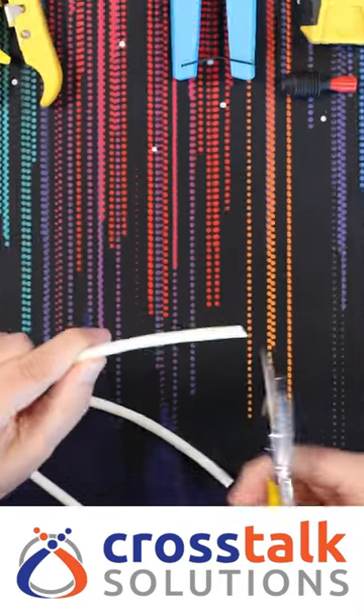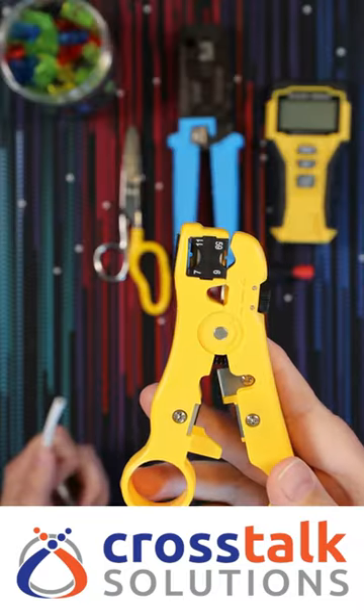Here's how to terminate CAT6 Ethernet in less than 60 seconds. First, let's get some nice clean ends to work with. Next, we strip the ends.